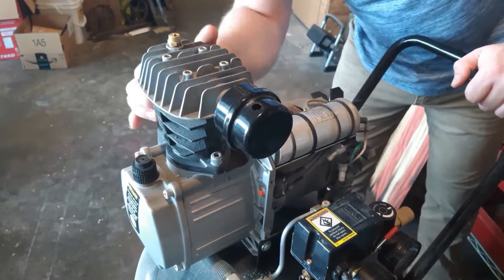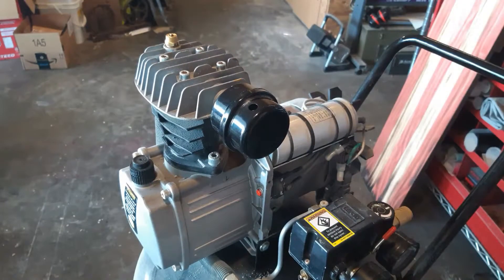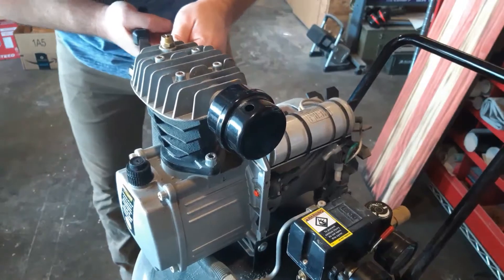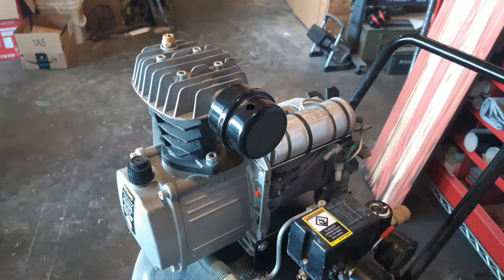Reattach your airline. Let's plug her in and see if we can get her going.